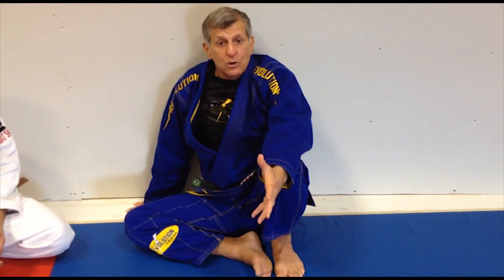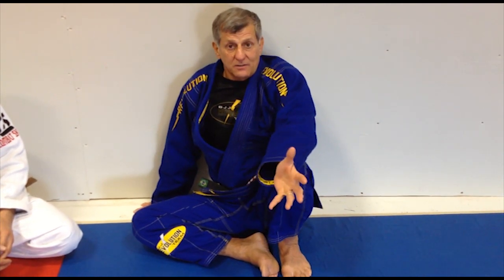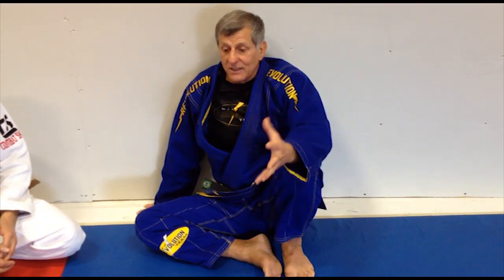Well, to be honest with you, I don't think so. A guy could be an amazing fighter but a lousy instructor. And you could be an amazing instructor but a lousy fighter. If you have those two things together, that would be fantastic — an instructor that's also a fantastic fighter.